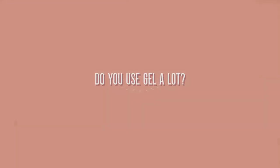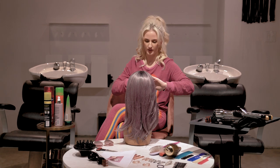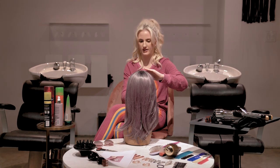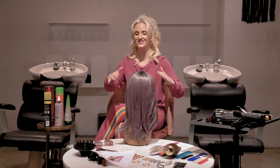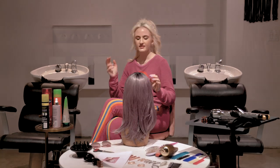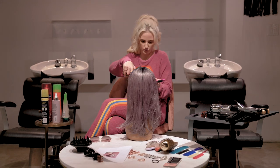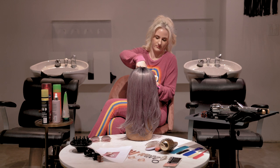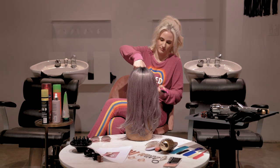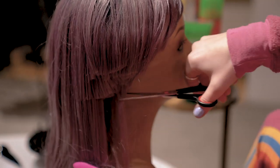I don't actually use gel a lot because I'm a person that doesn't like anything sticky. It just makes me feel not clean and I don't like that feeling. This is good, this is really good. That's perfect, that's amazing. Okay, time to cut — like I do with the toxic people in my life. Goodbye forever. Look at that — that's layers, that's layering, that's what I call technique.